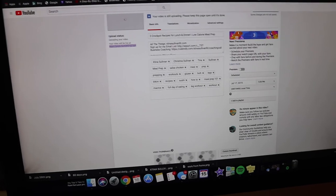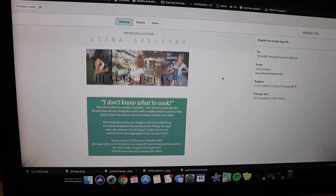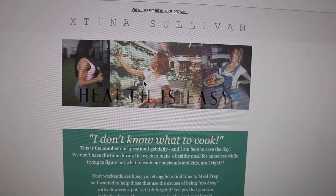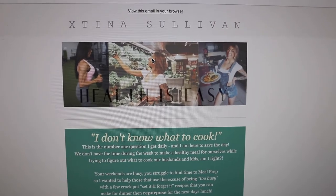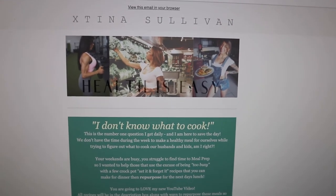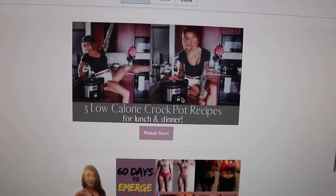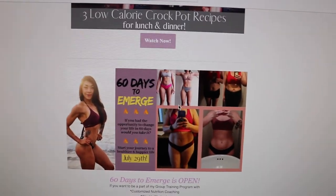My YouTube video is uploading. I created the email going out Thursday — I like to get ahead of the game. I created all the images in Canva: for my email list, Instagram, YouTube thumbnails. I create everything there. I also want to mention I've opened enrollment for my 60 Days to Emerge group training program.